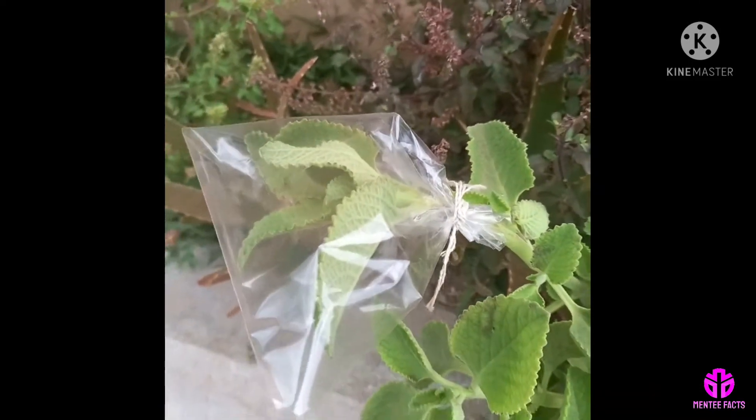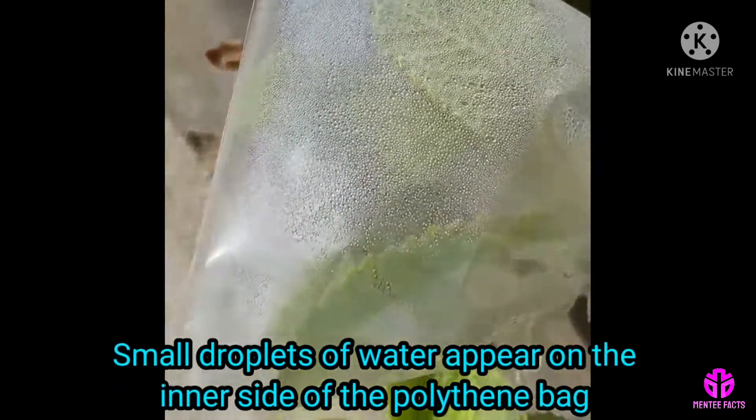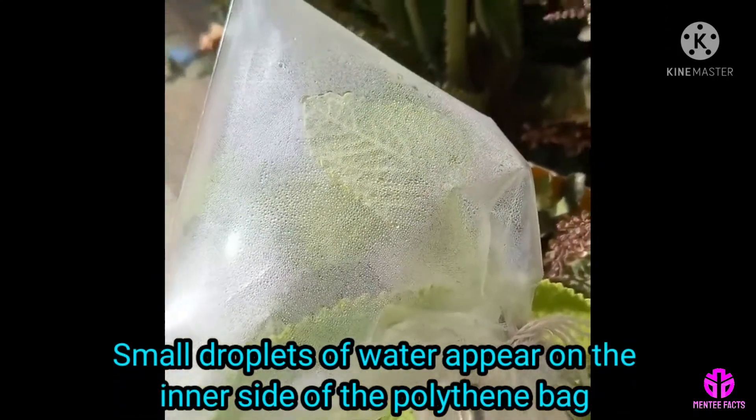Let's wait for one hour. After one hour, small droplets of water appear on the inner side of the polythene bag.